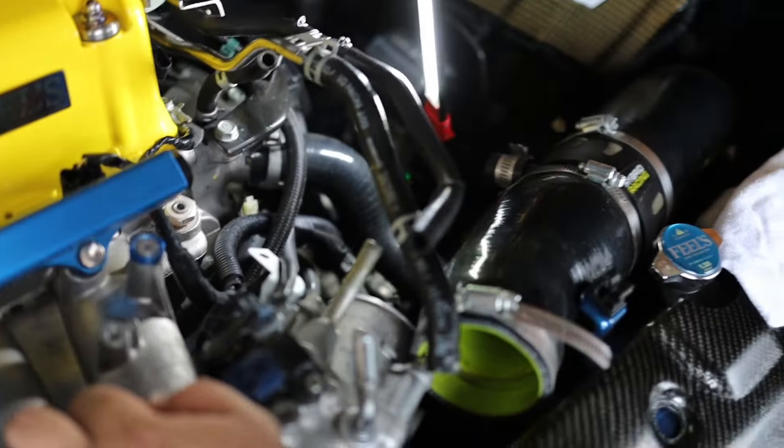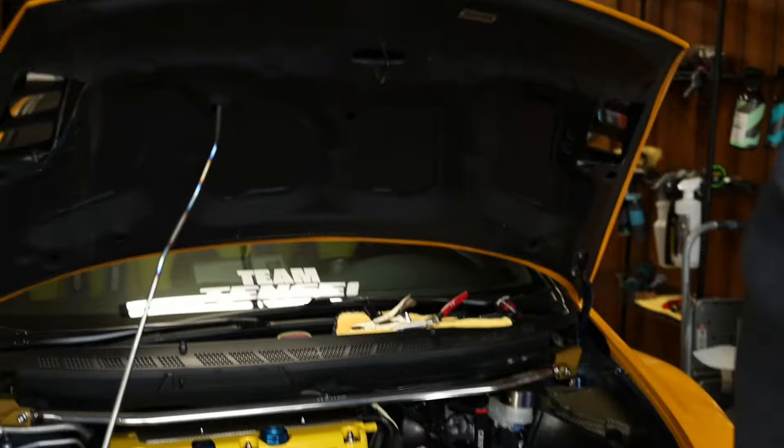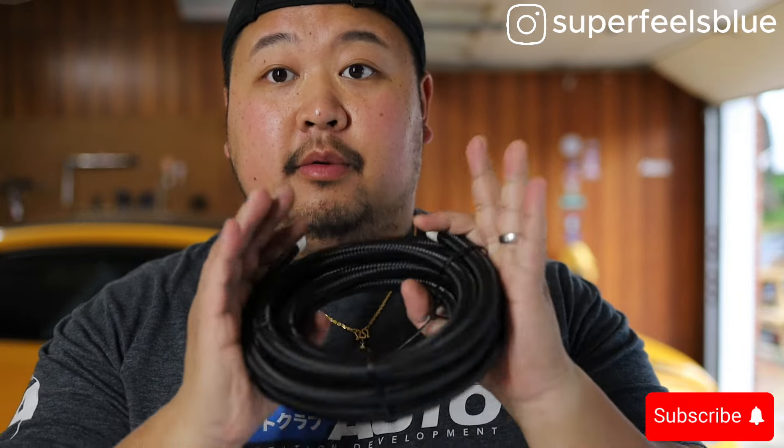If you have 8th gens, you know what I'm saying. This is probably the worst engineering design about Honda. Alright guys, we fucked up. I'm done. Fuck this bullshit. I'm leaving.